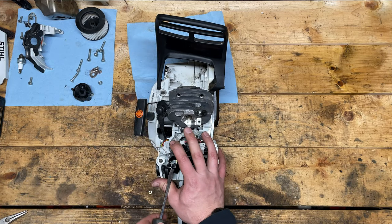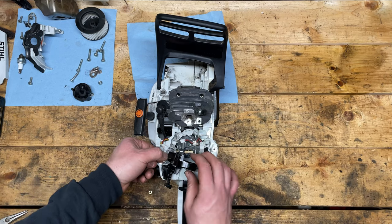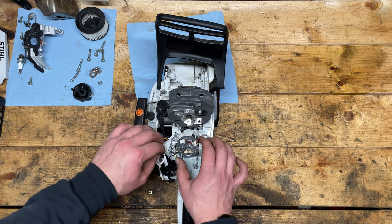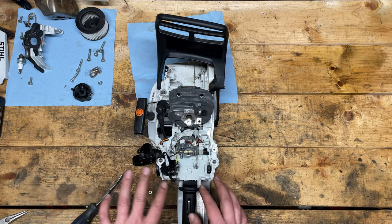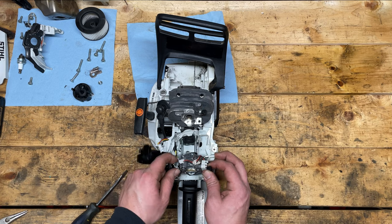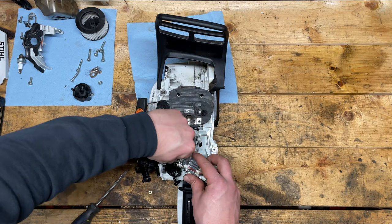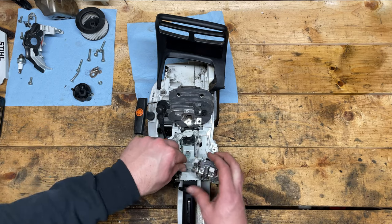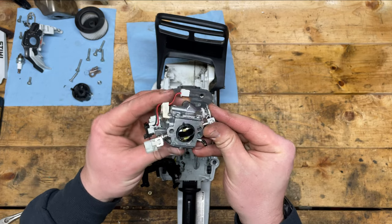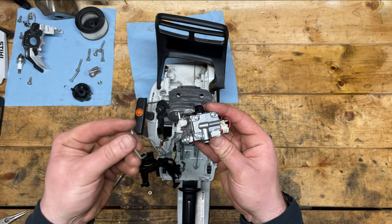Choke linkage — that comes off. And of course the ground linkage. What I don't like to do is disassemble more than I need to, so we'll work around it if we can. The carburetor comes off. Sorry, we're still hooked into the choke linkage — just like that. There's the M-Tronic carburetor. Pretty neat, guys. This is the future.